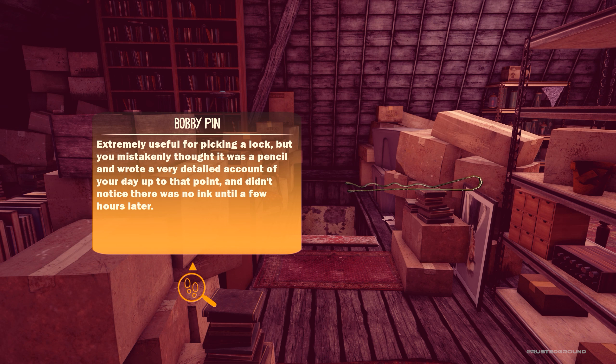What about the bobby pin? "Extremely useful for picking a lock, but you mistakenly thought it was a pencil and wrote a very detailed account of your day up to that point, and didn't notice there was no ink until a few hours later." Extremely useful for picking a lock, but you mistakenly thought it was a pencil and wrote a very detailed account of your day up to that point and didn't notice there was no ink until a few hours later.